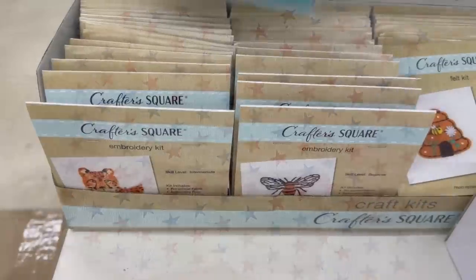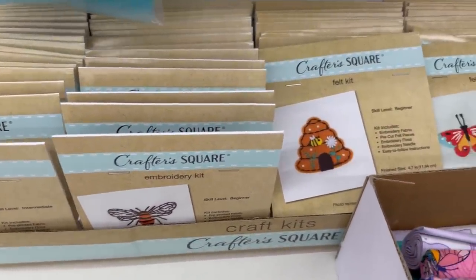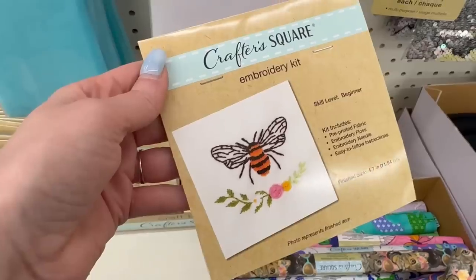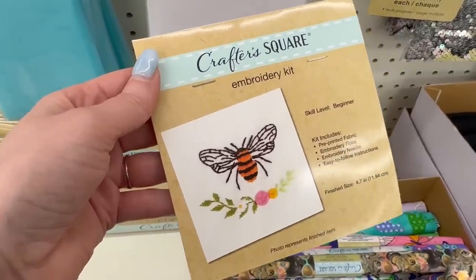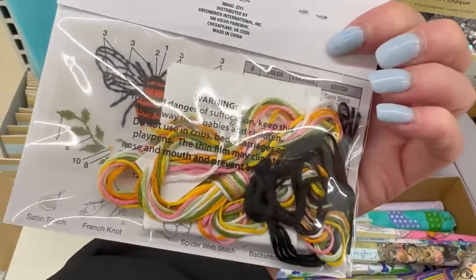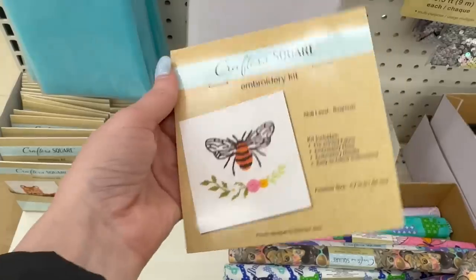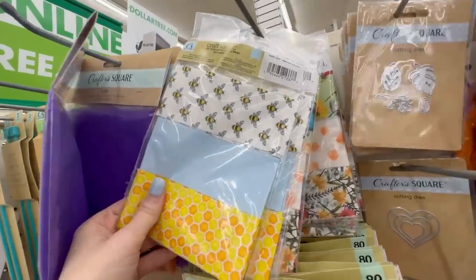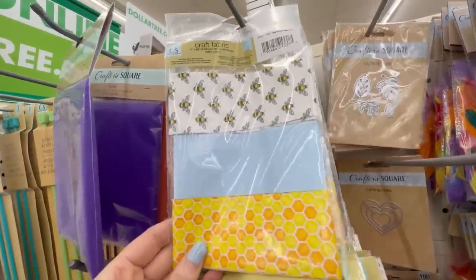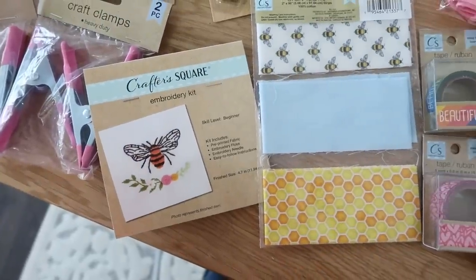They have some new embroidery kits as well as these felt kits which would be great for kiddos. I grabbed this little bumblebee one — we have a puppy named Honey who is nine months old, and anytime I see anything honeybee I tend to gravitate towards it. They also have these new sets of three coordinating fabric patterns. I found some honeybees and grabbed those.